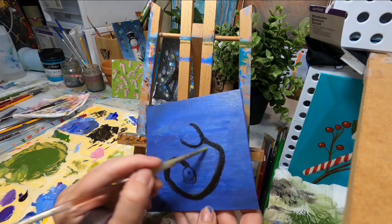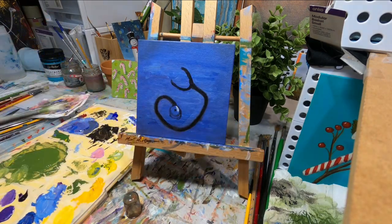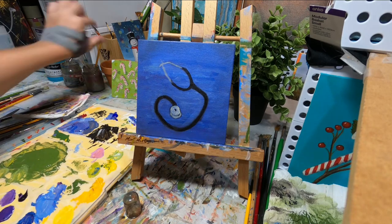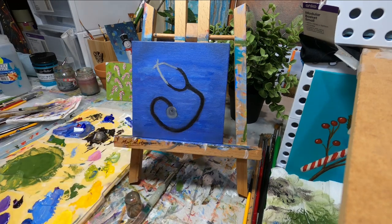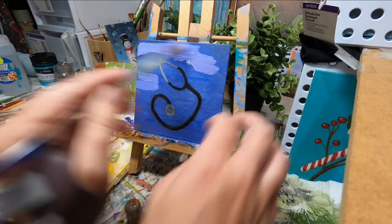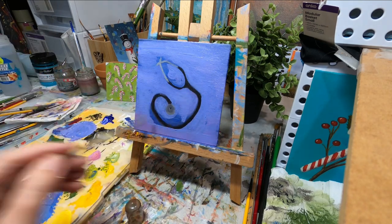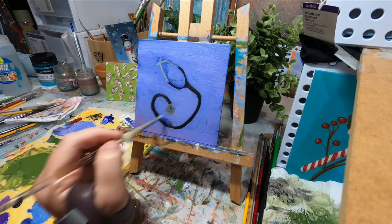I go ahead and change the shape again because it looks a little bit angular — not quite circular enough for me. Now I'm just putting a base white coat down, just rough shapes, simply because there's a dark background and if I start painting gray over the top of that it's going to take a few layers. So I put a white coat down first and then I'm just blocking in the main shapes. I'm not too fussed about where those little black lines are — it's easier to paint the big main shape first.